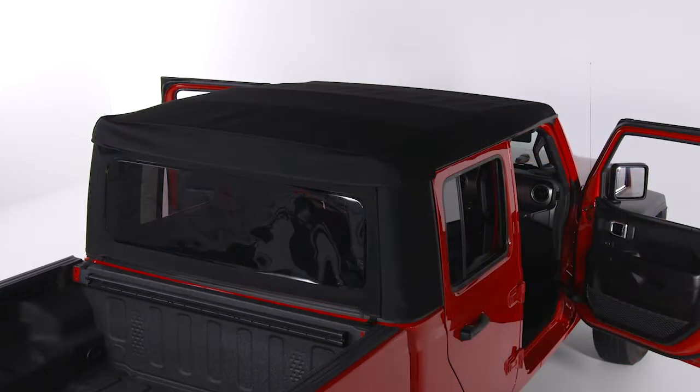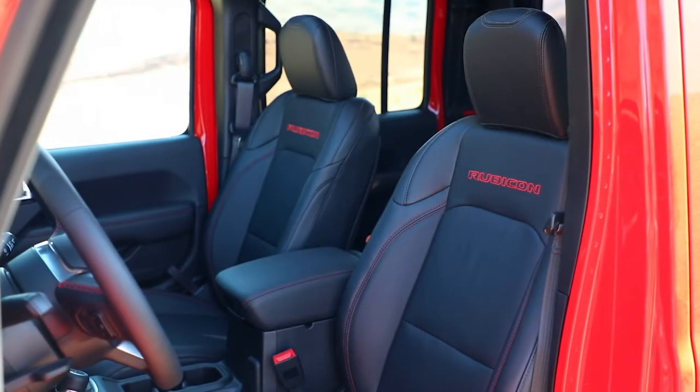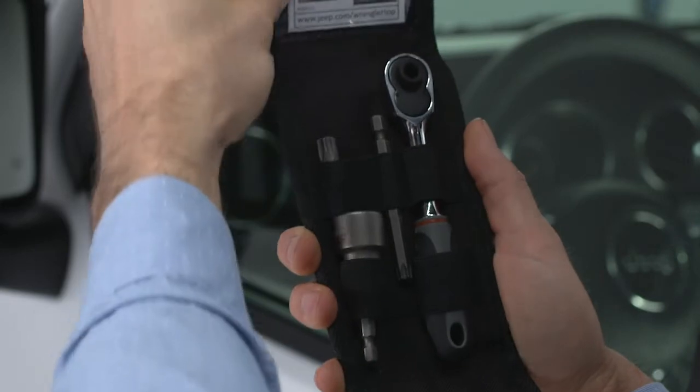When you're ready to install your soft top, it's best to have another person on hand to assist. A toolkit is provided in the center console and includes everything needed for installation and removal.